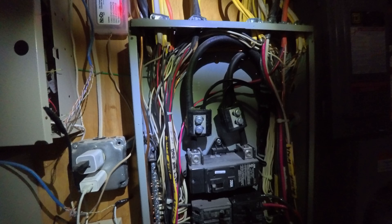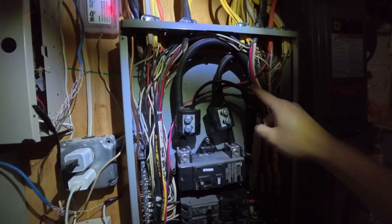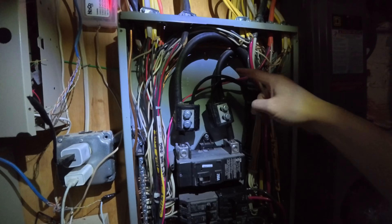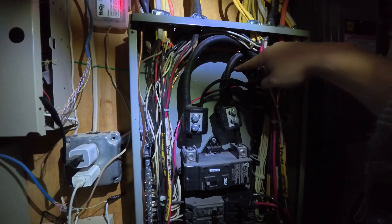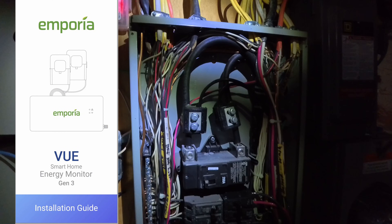Let's start installing the two big clamps. Because I have solar going into my panel here and here on the side, I'm going to clamp right here and right here. By the way, the PDF manual is available for you to download in the link section below — it is very thorough. So just in case my video does not help you or give you any confidence, check out the manual itself.